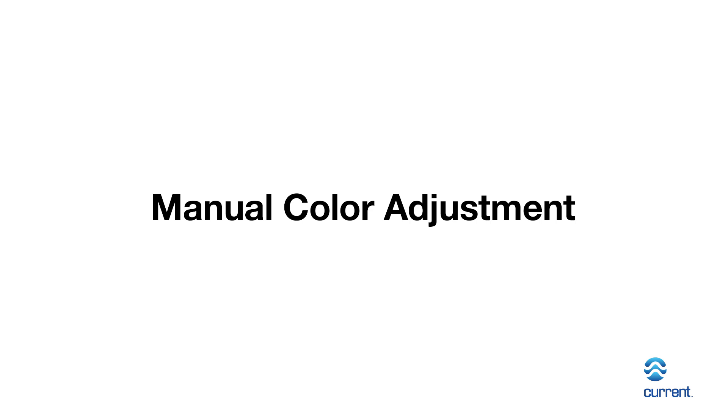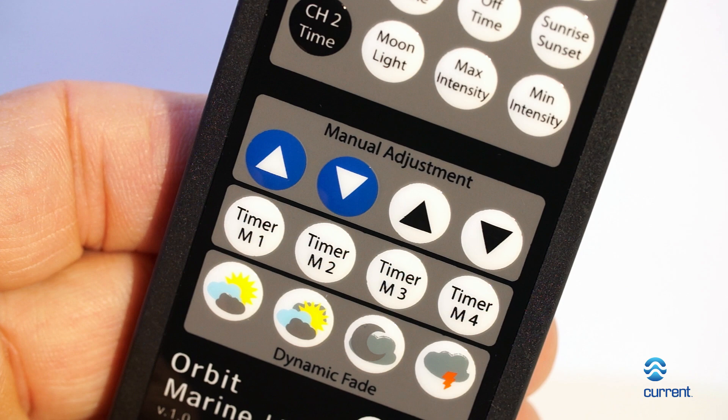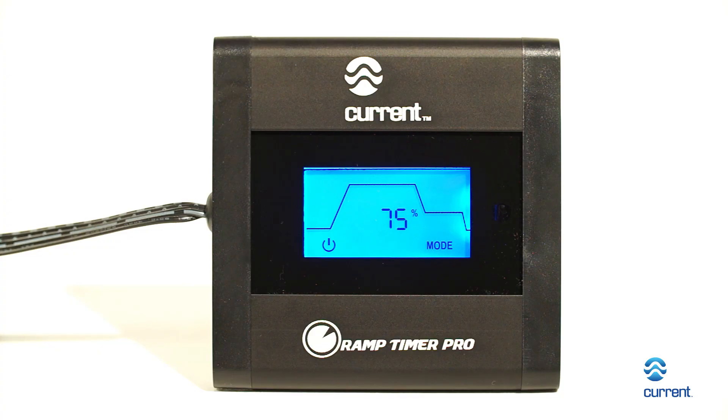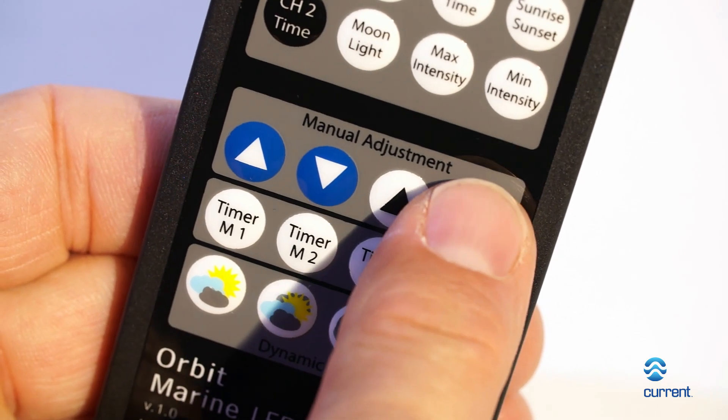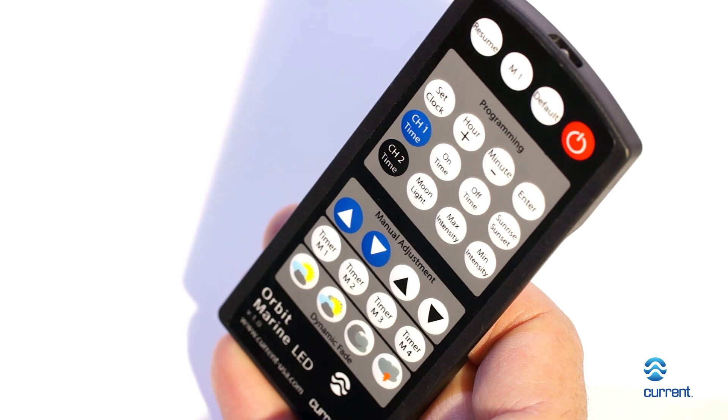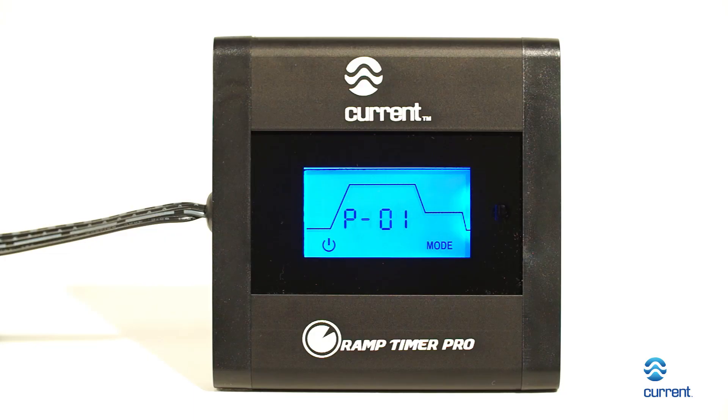Manual color adjustment: use the blue and white arrow buttons to manually adjust your color. A corresponding percentage will appear on the screen. This is useful in determining the best minimum and maximum intensity for your lighting cycle. Using the manual color adjustment will override the existing timer program, so be sure to press Resume to return to the timer program when you're ready.